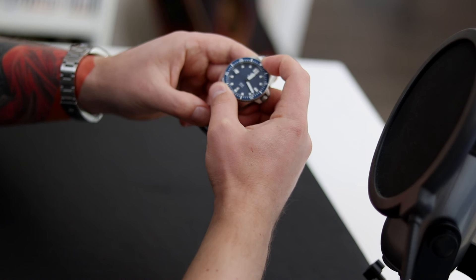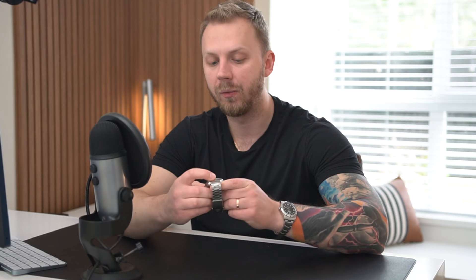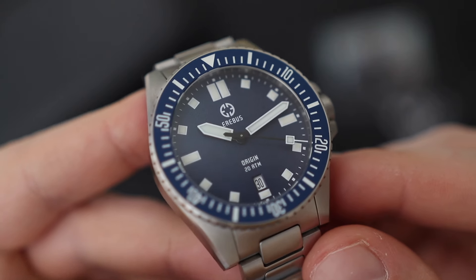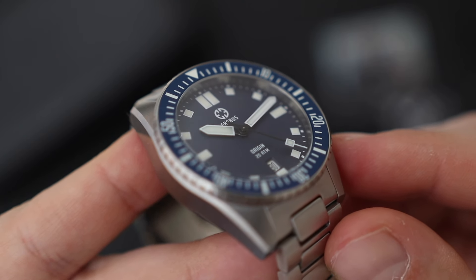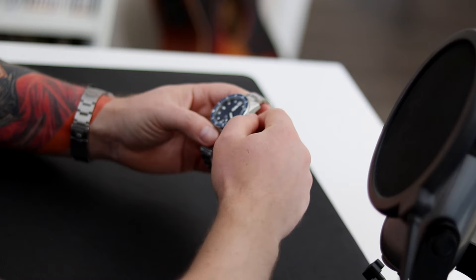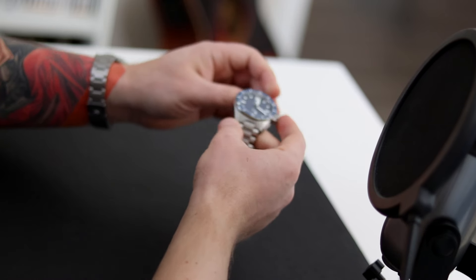The bezel action is quite satisfying — it sounds really good, has the perfect amount of clickiness, it's firm, and there's very little back play. I've experienced watches in a much higher price category that don't have bezels as satisfying as this one. Overall, the case construction feels very solid in hand. It doesn't feel like a watch that's been done on a budget. Everything from the crown action to the bezel action to the overall feeling is pretty great.